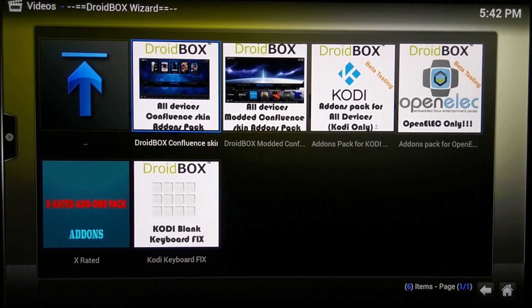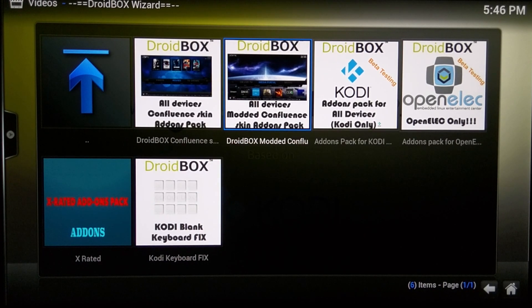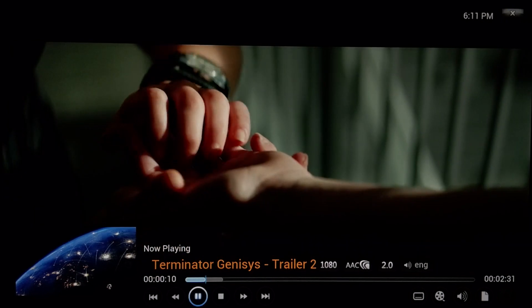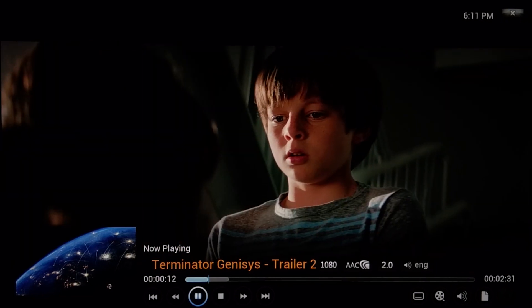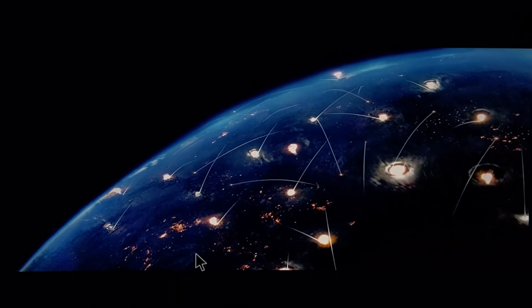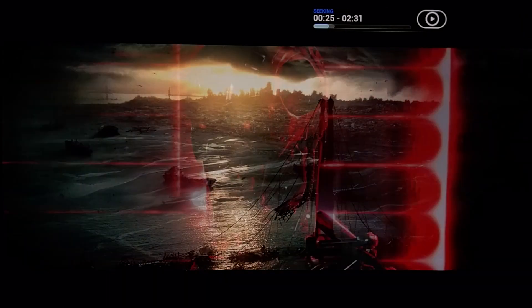After you download an add-on pack it'll do everything for you and all you need to do is restart the device. Now let's check out some online video streaming on Kodi. With the trailer playing you can see it's clearly 1080p video with AAC 2.0 audio. There's a little buffering, but that can always be the server the video is playing from. While skipping through the video there are no real issues as it plays almost seamlessly.